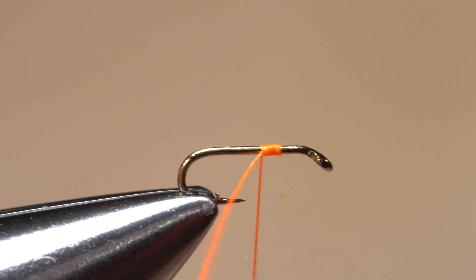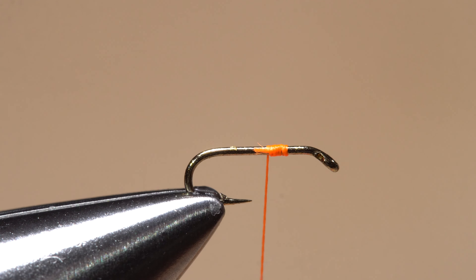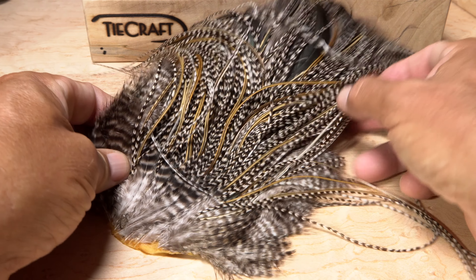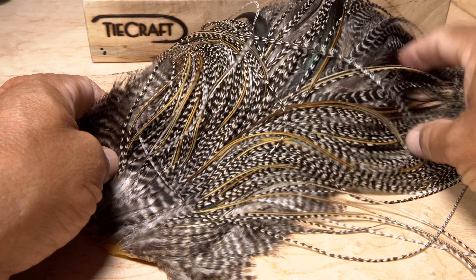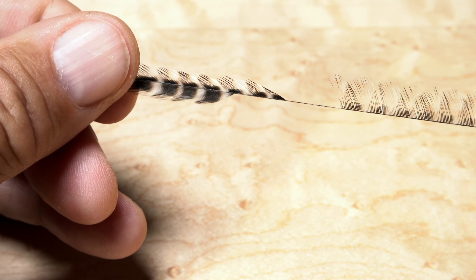Get the thread started on the hook shank, leaving an eye-length space behind the back edge of the hook eye. After taking a few wraps rearward, snip off the excess tag. I like to use grizzly midge saddle hackle for both the tail and the hackle on the fly, but feathers from a hackle neck will work just fine as well.